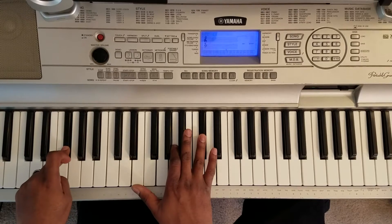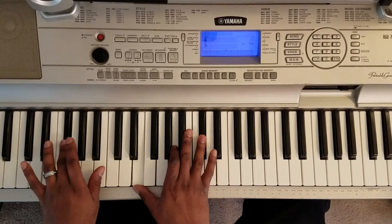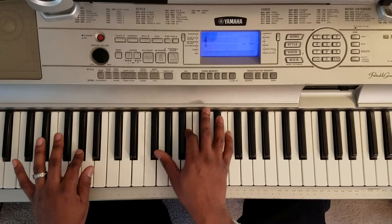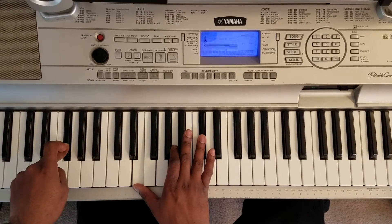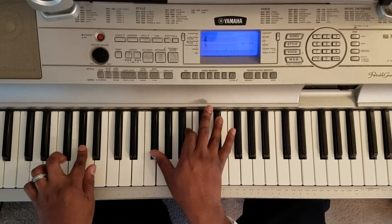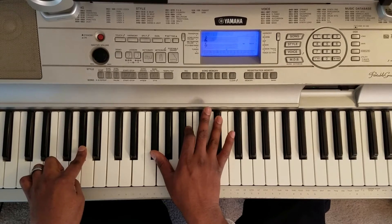Then you're going to hit this F sharp with the left hand, right hand: E, A, C sharp. So that right there is F sharp with the left hand, right hand: E, A, C sharp. A flat with the left hand, right hand: F sharp, B, E flat.